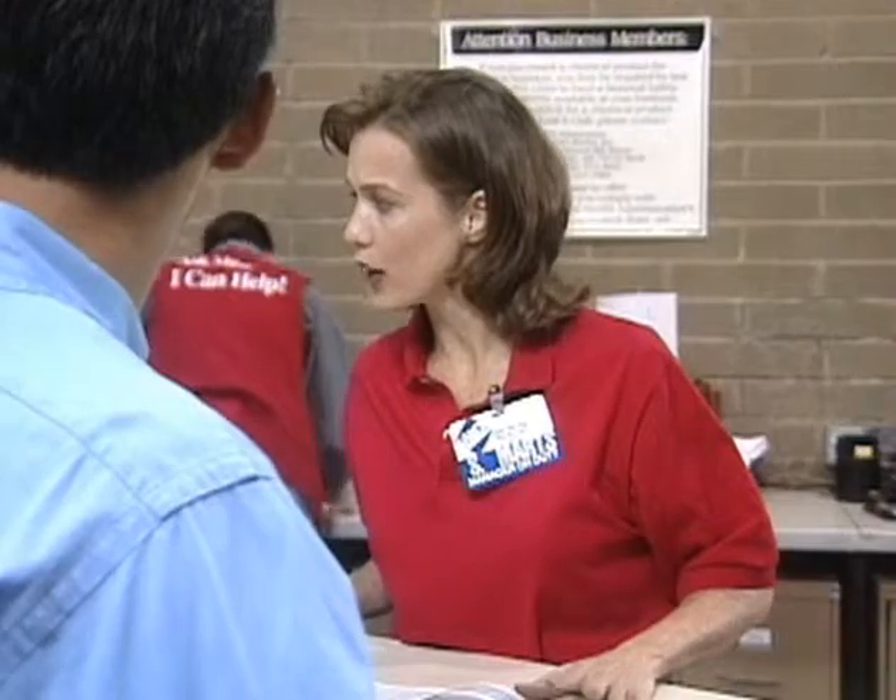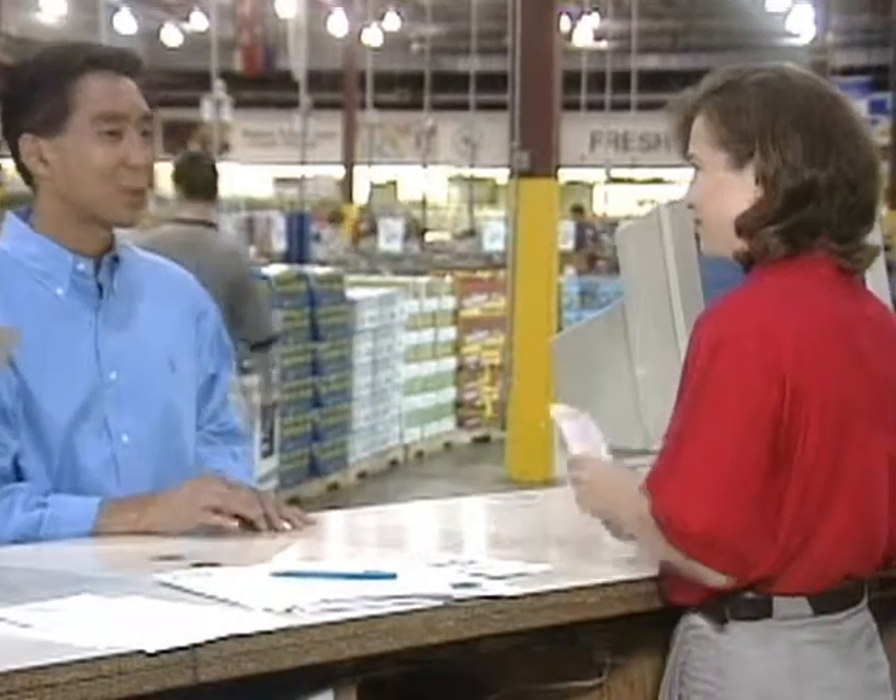Mr. Neal, it appears that you've already been approved for an application at our Northland location. So I can charge my purchase today then? You certainly can, sir. Great, thanks.